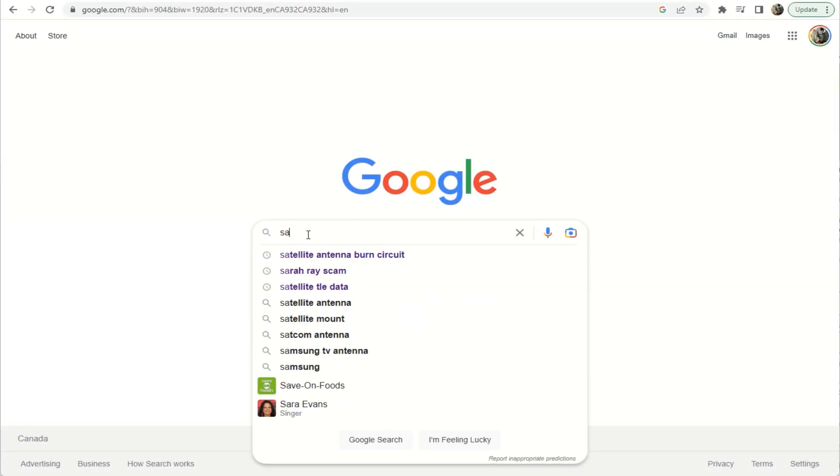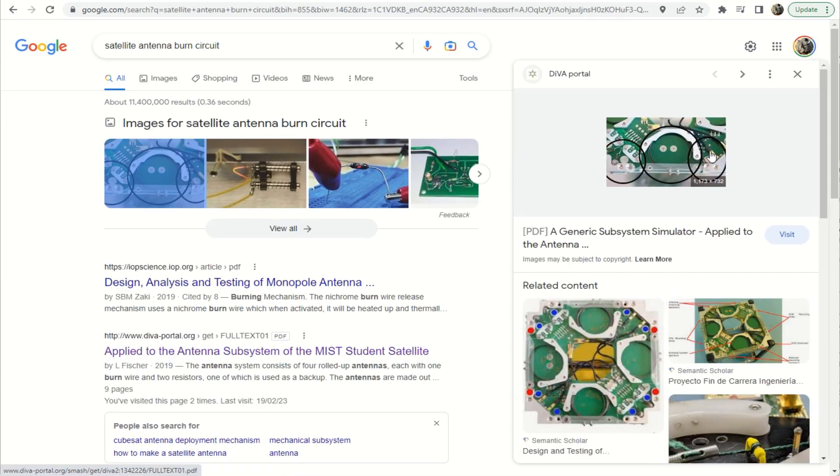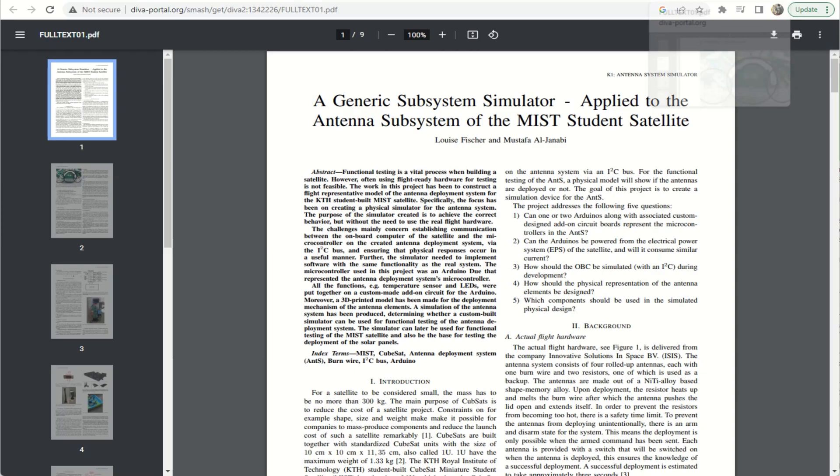Today we look at the antenna burn mechanism — in other words, the mechanism that releases the antenna when actually deployed in space. Stay tuned; there are a couple of loud experiments going on. I hope you enjoy — please bear with me, it's a technical one. Starting with a Google search, if we just type in 'satellite antenna burn circuits,' there are quite a few examples of such circuits that exist.